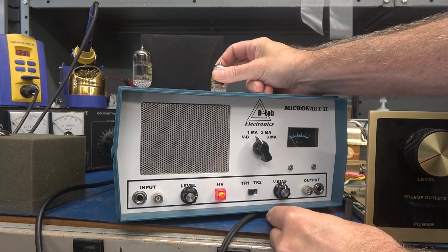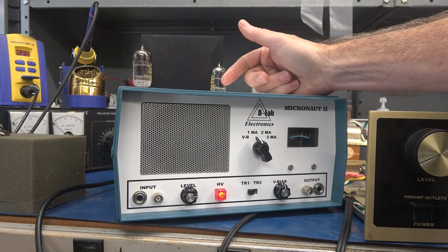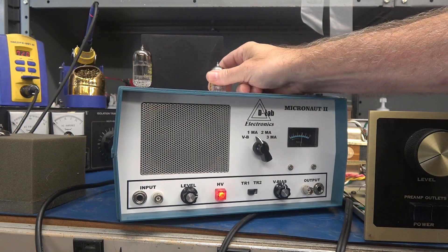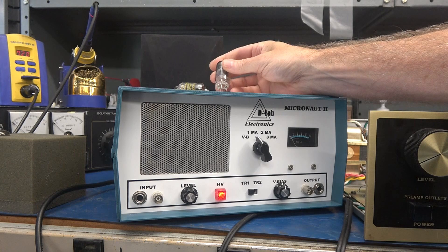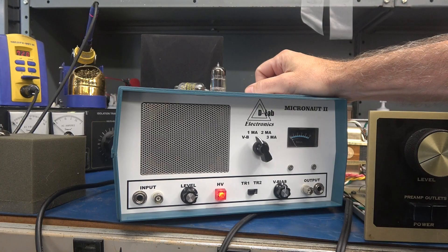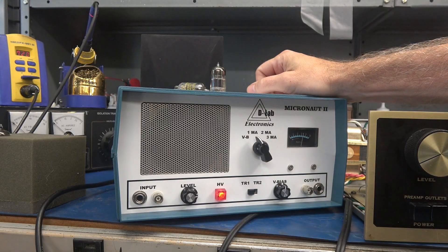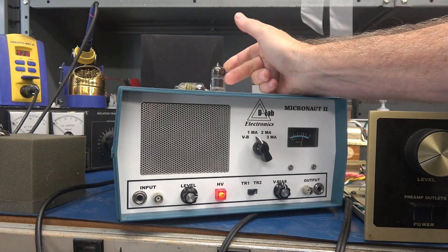These Electroharmonix tubes have some heater-to-cathode leakage — take a listen. Hear that? That is heater-to-cathode leakage, and I actually found two tubes in there, both Electroharmonix, both with the leakage, which would really give you some terrible audio. It doesn't matter what triode you're on — those are bad, and they're a little bit microphonic too.